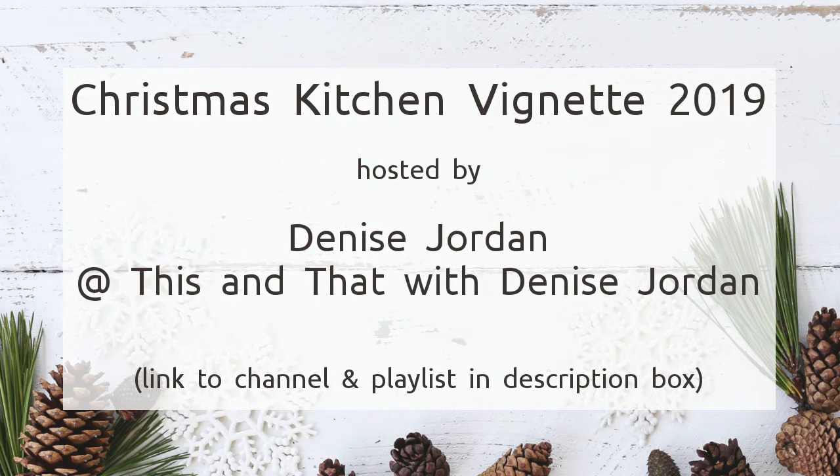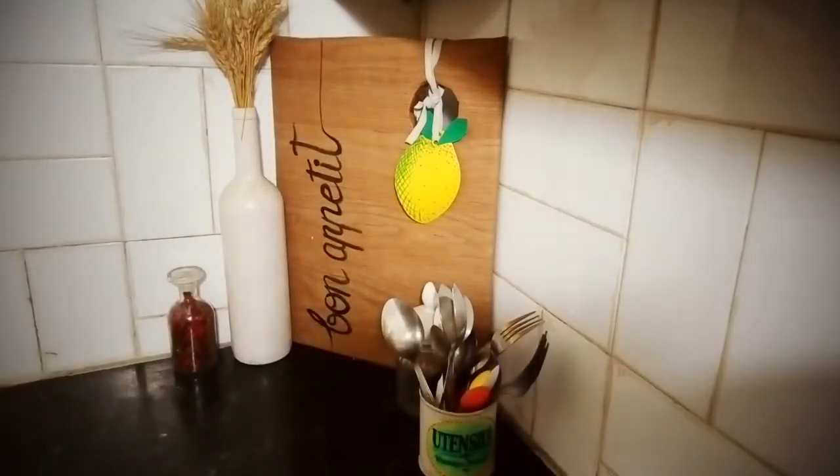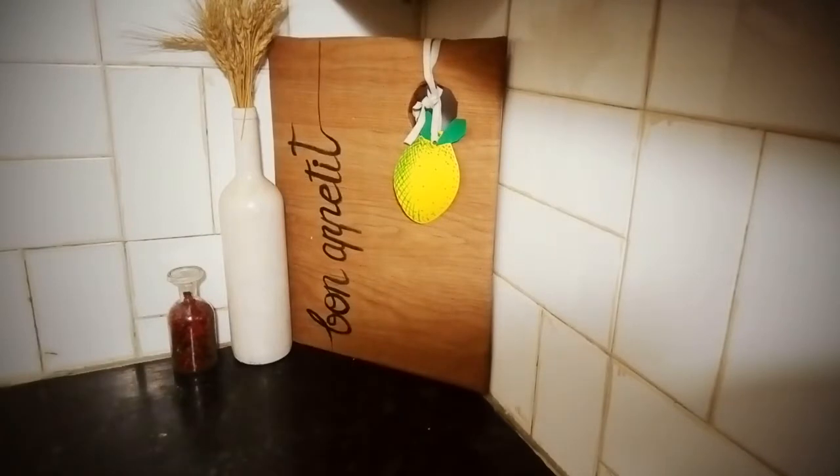I have a small kitchen and therefore every surface is in use. All my countertops or platforms are in use. So I have this little corner where I decorate a little. This space is also functional — I keep my everyday forks, bones, oil, everything around in this corner.